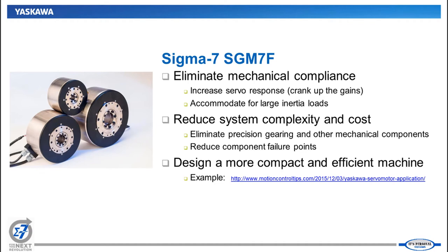Because there's very little compliance, you're able to handle much larger load inertias. We've actually tested these above 100-to-1 load mismatches. Depending on what you're doing with the load, you can handle really large inertial loads. It gives you more flexibility with this product type across many different applications.